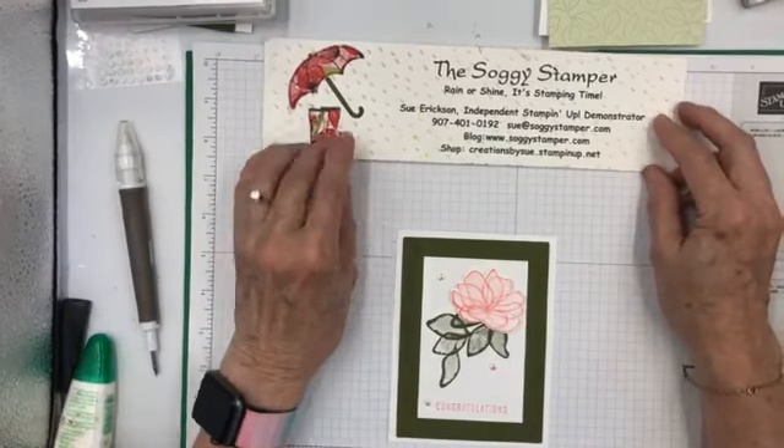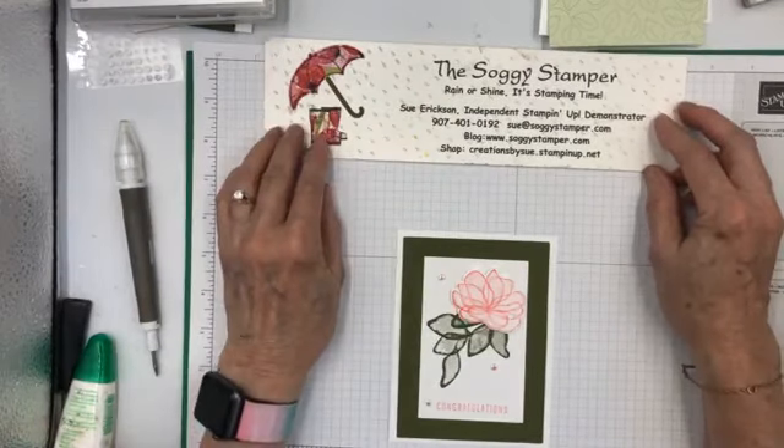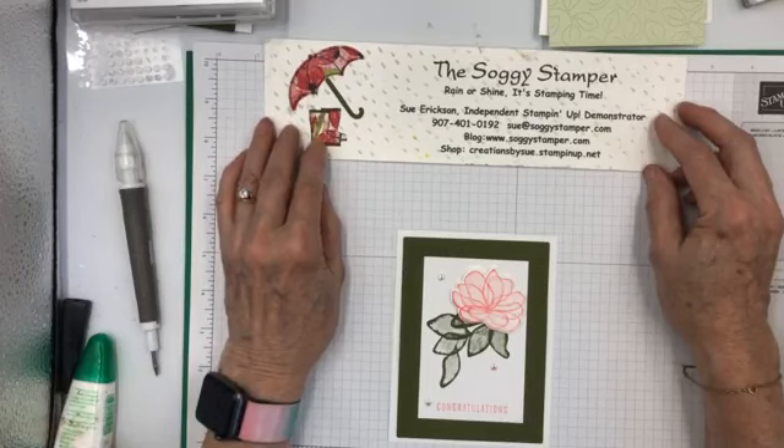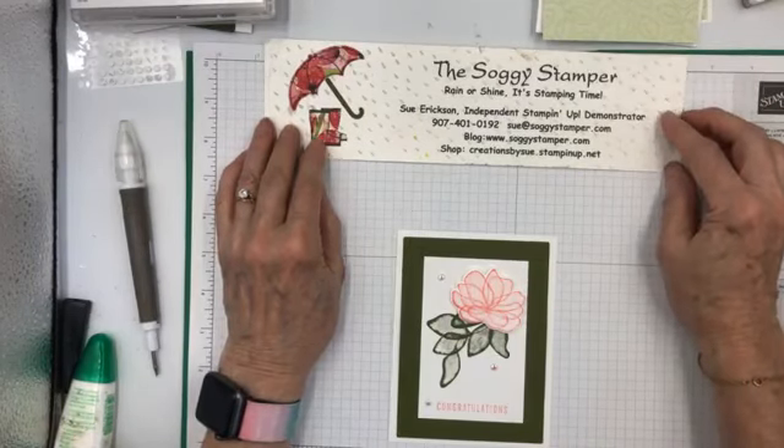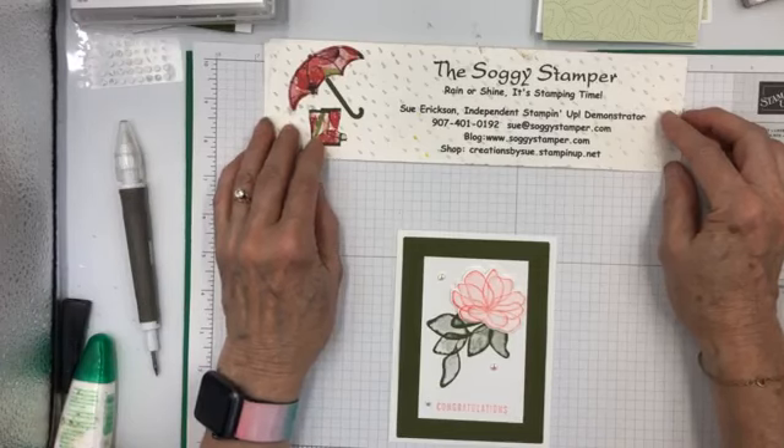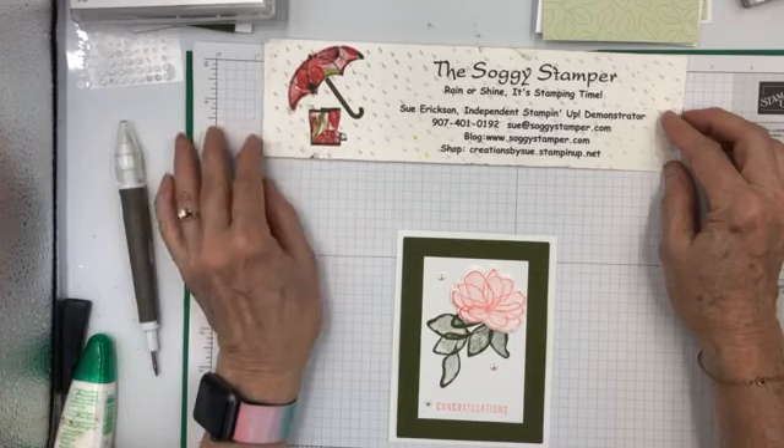I am Sue, the Soggy Stamper. Rain or shine is stamping time. I'm an independent Stampin' Up! demonstrator in the Pacific Northwest and today is a sunny day — rather smoky from the fires in Canada and from fires here in Washington State, but you can still see the mountains out behind. It's just a bit smoky.